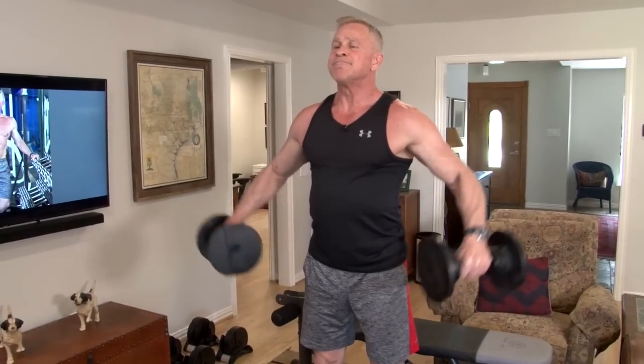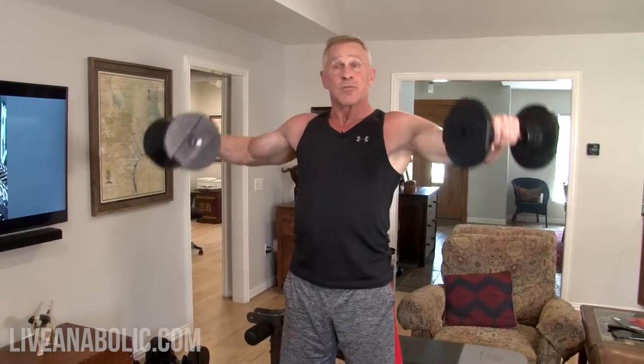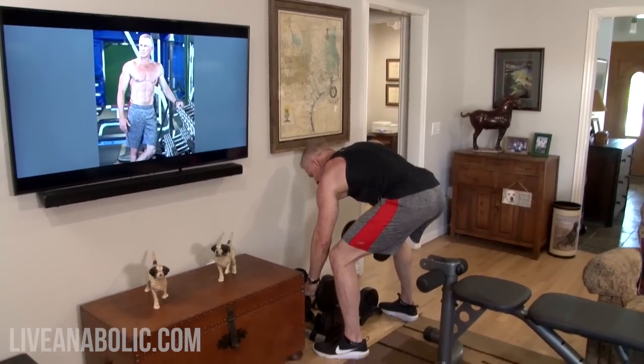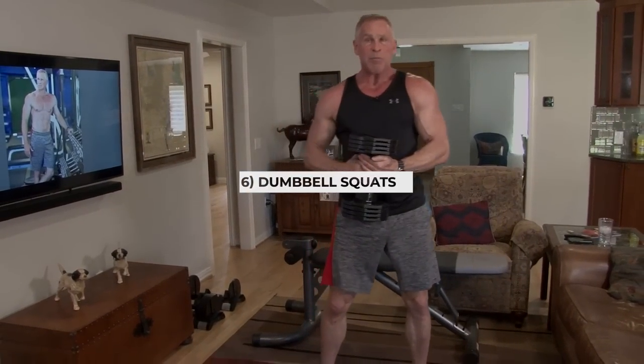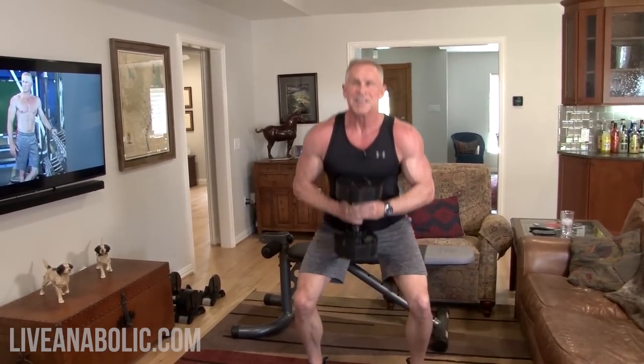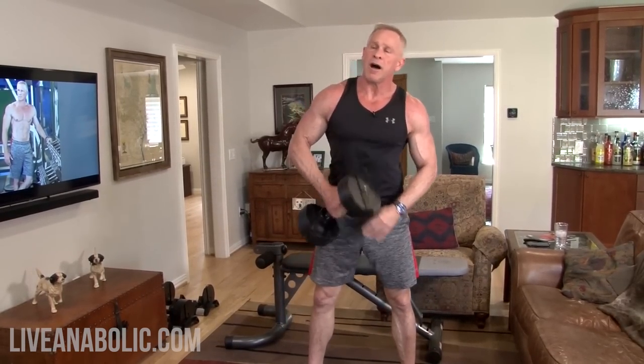Here are the lateral raises — 12 reps. Then immediately into squats. You can use the same weight or go up. I'm going to do goblet squats with a single heavier weight, but you can use two dumbbells. Counting through all 12 squats. All right, rest now.